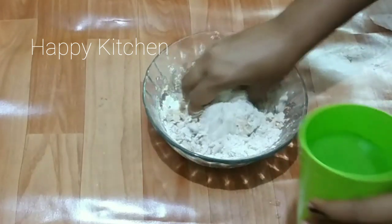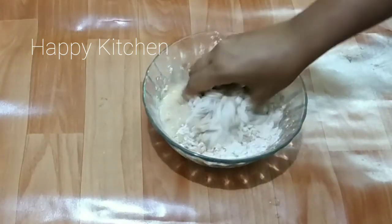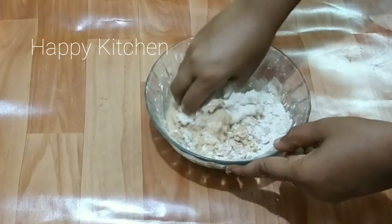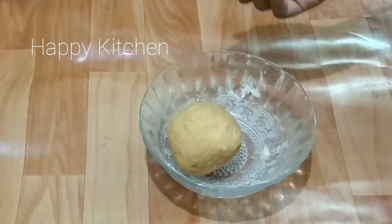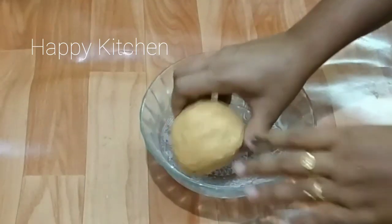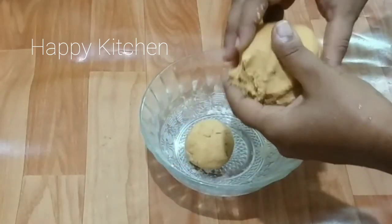We will cut it in the same way. Then, we have to do that for 3 pounds.